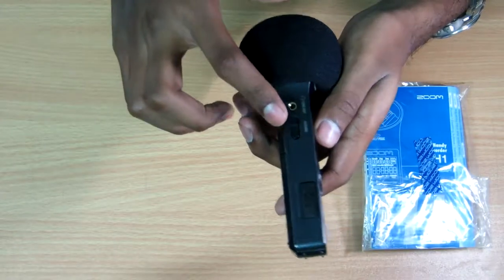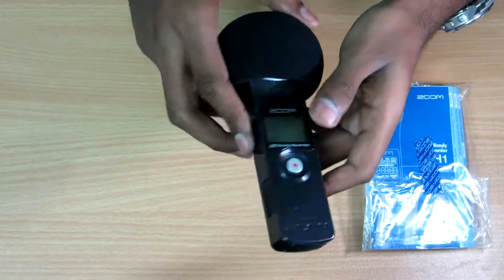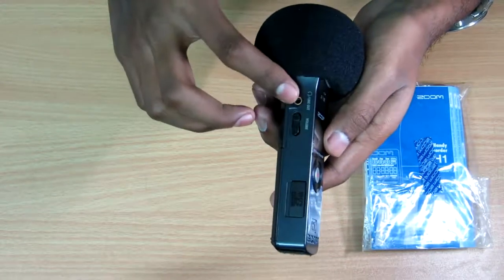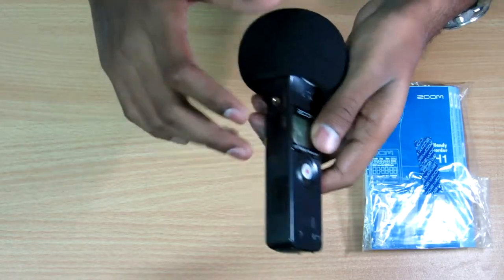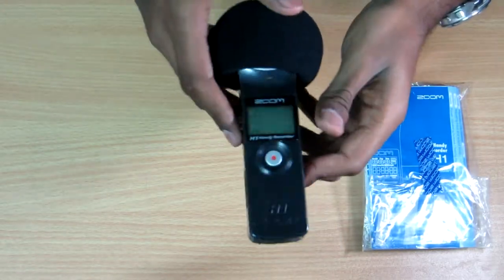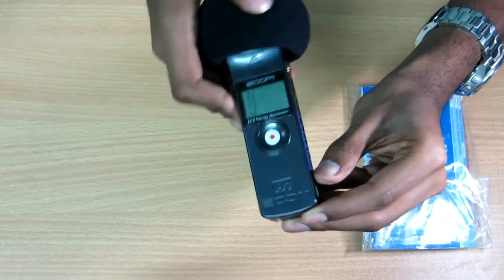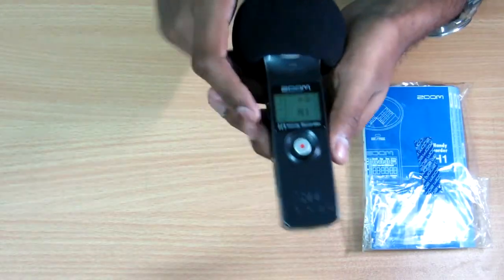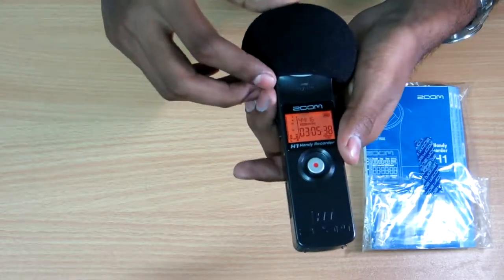If you haven't seen the unboxing video, I'll provide the link in the description below. You can also adjust the output volume here. If you're recording something, you can use headphones or earphones to listen to your own voice and know how much adjustment is required. I'll switch it on now — this is version 2.1 software running on the Zoom H1 handy recorder.